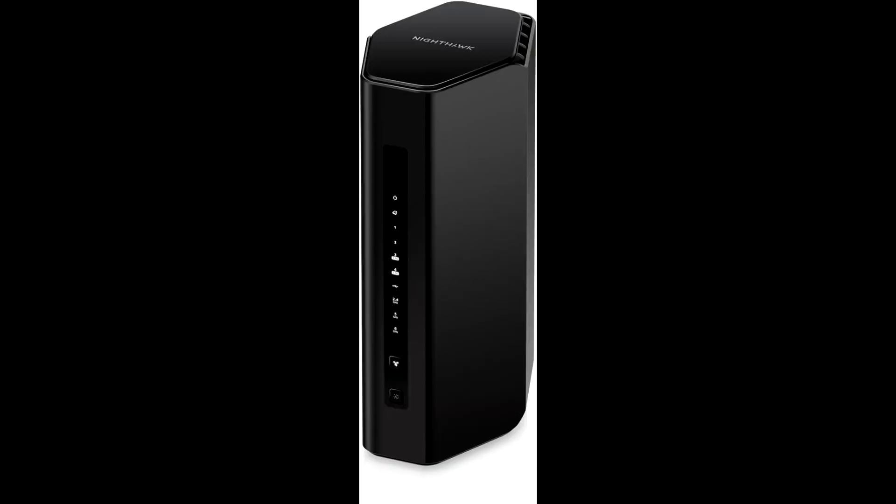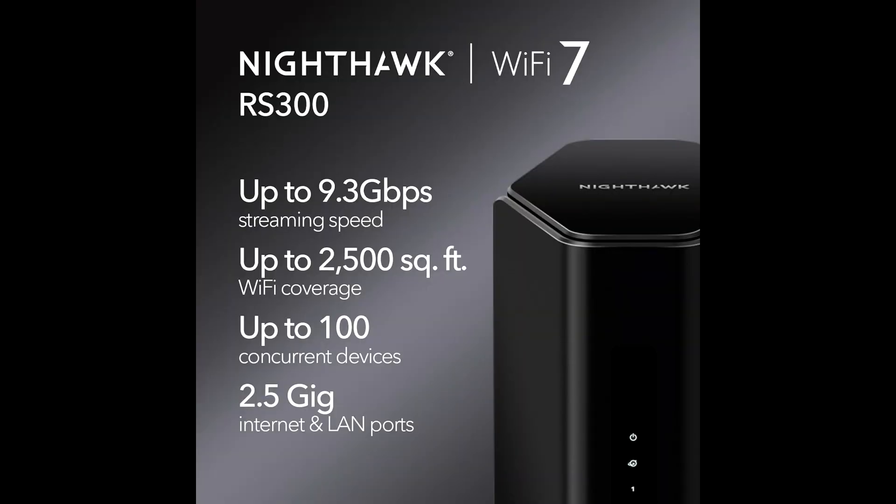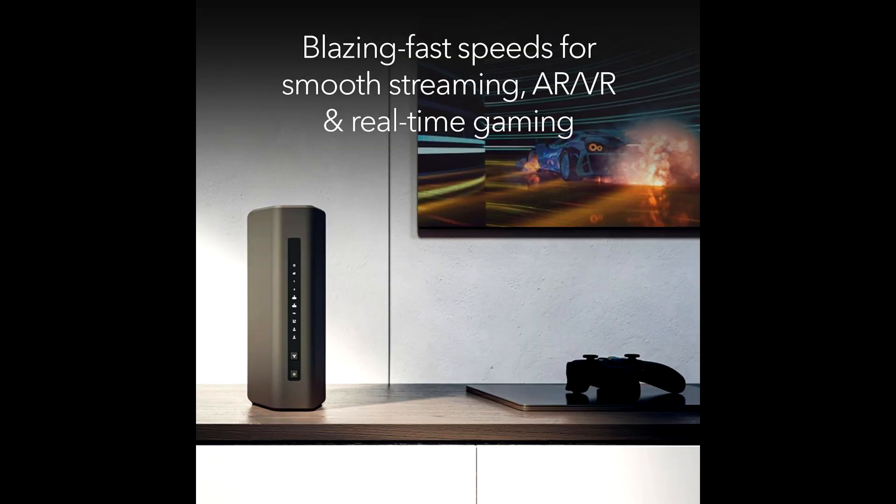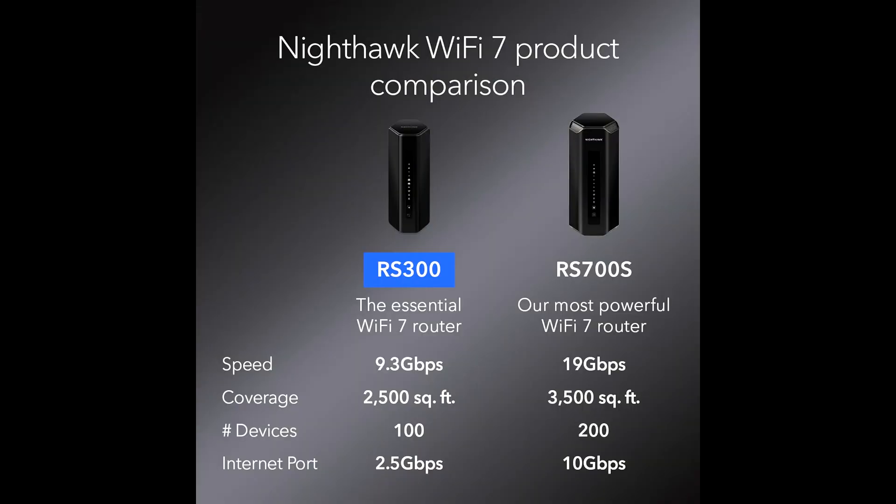Security: Security is a top priority with the Netgear Nighthawk RS300. The router supports the latest WPA3 encryption standard, providing superior protection against cyber threats. Netgear Armor, powered by Bitdefender, offers an extra layer of security, protecting your network and connected devices from malware, viruses, and other online threats.